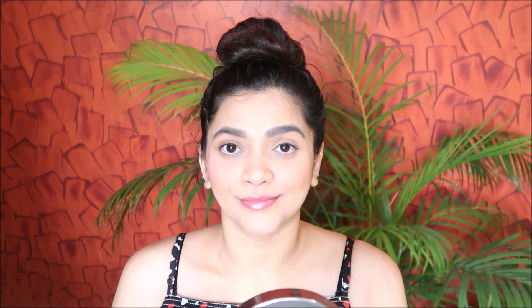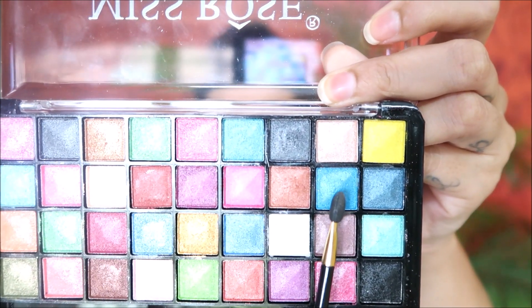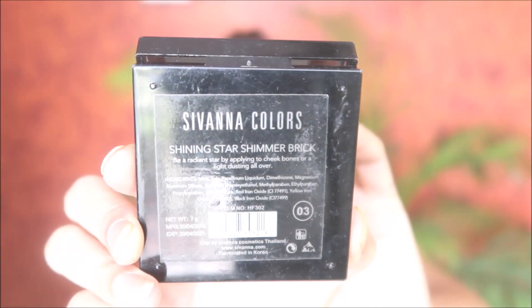Using white kajal for my waterline — this will help to open up my eyes and look more fresh. Then to finish off my eye makeup, I'm going to add some color to my inner corner. I'm adding a pop of blue color; I like adding colors to the inner corner as it gives a very fresh, summery feeling and at the same time looks aesthetic.